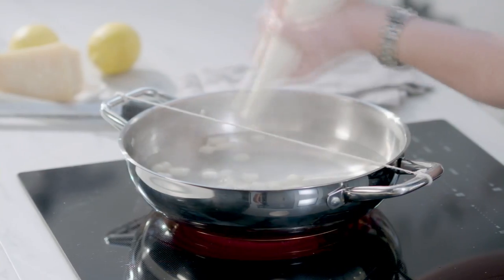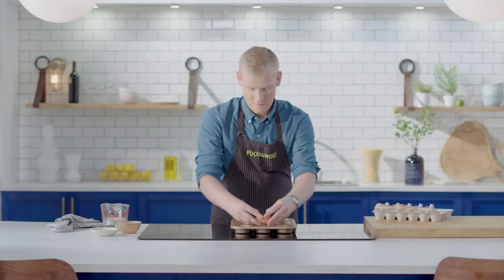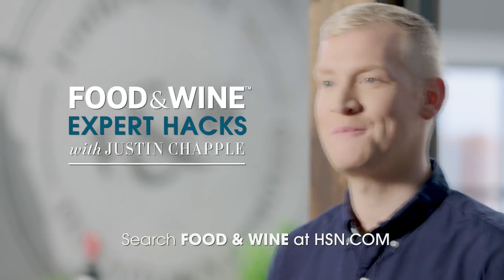Coming up with brilliant kitchen hacks is all about finding a better, more efficient way of doing something. And you can find some of my clever hacks at hsn.com.